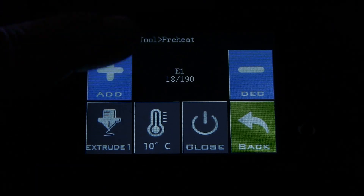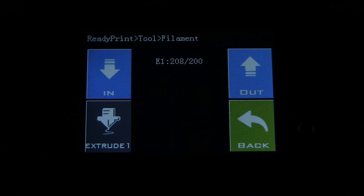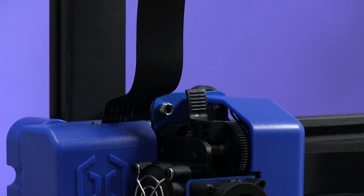It's very simple. First, you heat up your printer to the correct temperature — in this video, 200 degrees Celsius. At 200 degrees Celsius the PLA is going to melt. You then go to the filament menu, press 'Out', confirm it, and the filament will come out of the extruder.